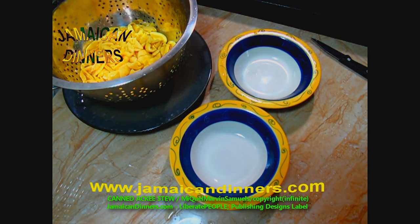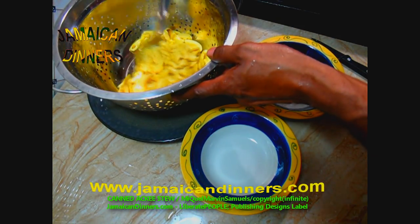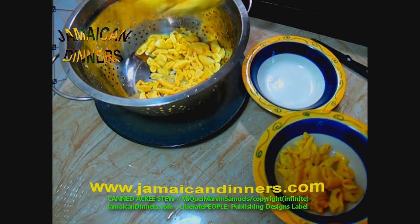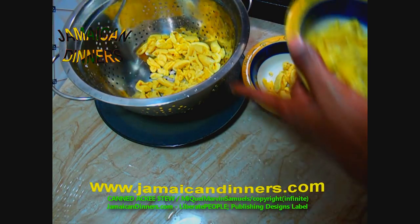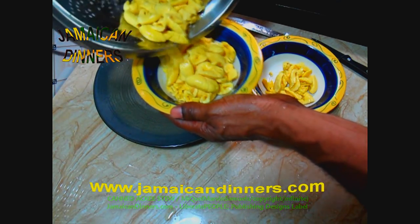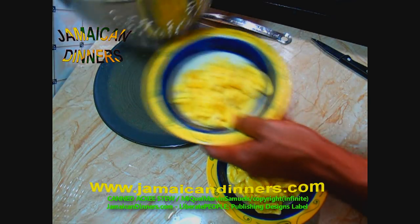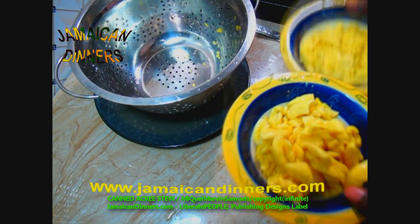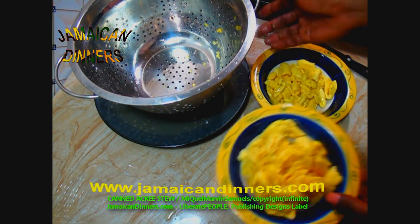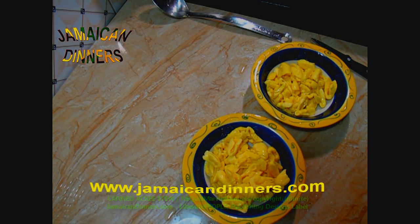It's actually the same ackee that we get here. In fact, the canned one is the quality ackee — I am over 100% impressed. From this one can of ackee, I'm going to make two different dishes: ackee fruit stew and ackee and codfish stew. I'm just dividing the ackee equally. Check out the other video for the ackee and codfish.